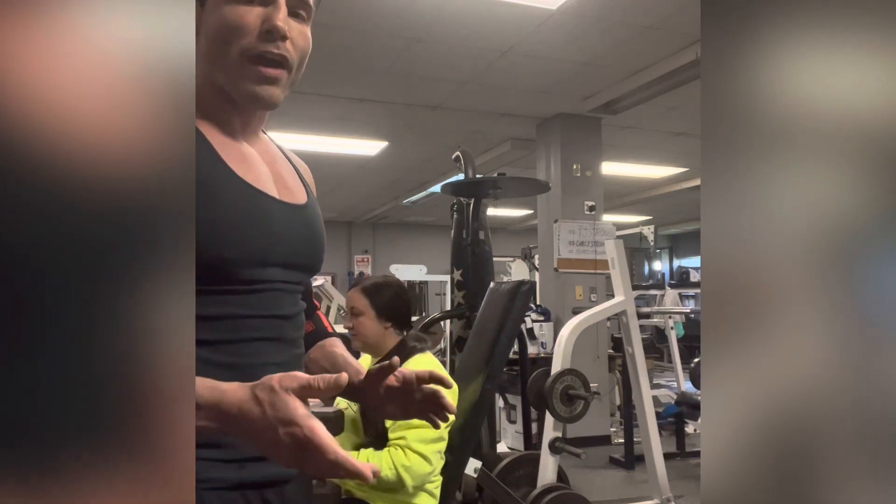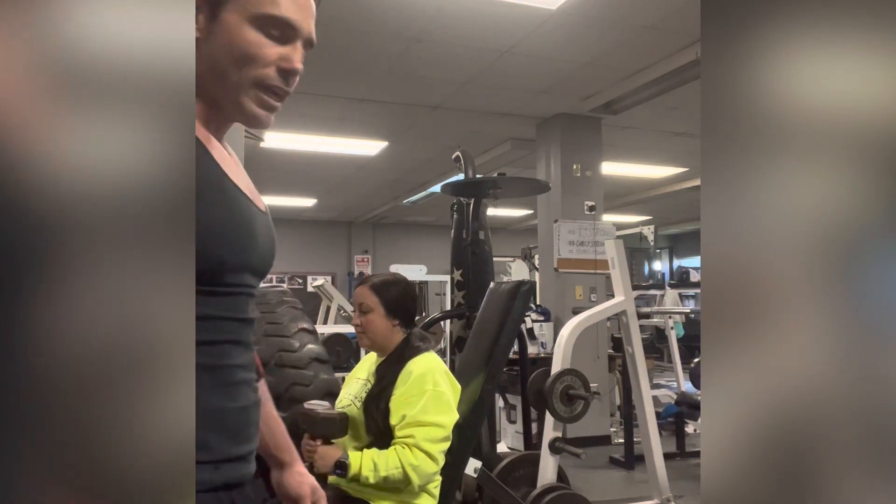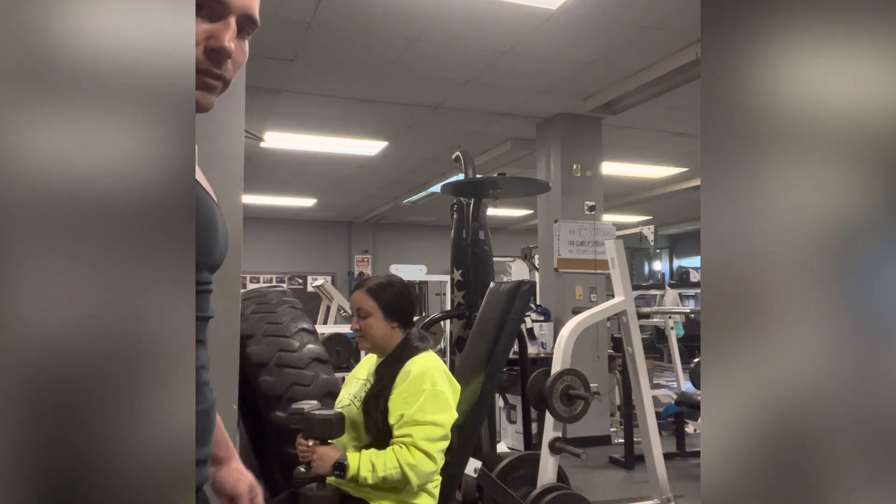This is our fourth and final primary shoulder exercise for the day before we go to our secondary exercises, and she's going to do three sets of six with a dumbbell.